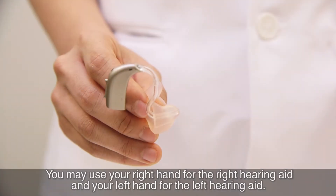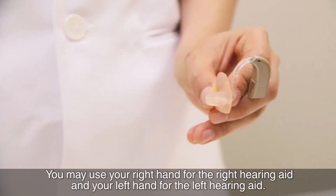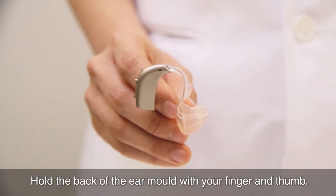You may use your right hand for the right hearing aid and your left hand for the left hearing aid. It is important to hold your hearing aid correctly. Hold the back of the ear mould with your finger and thumb.